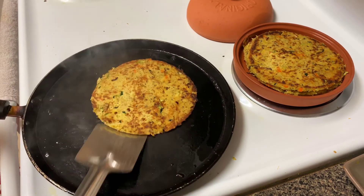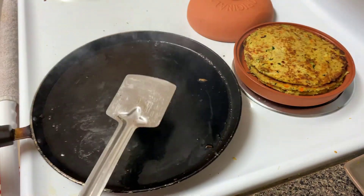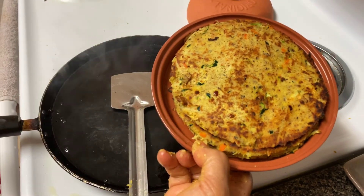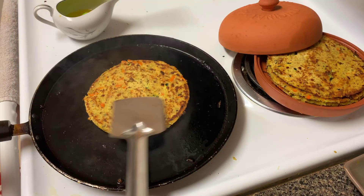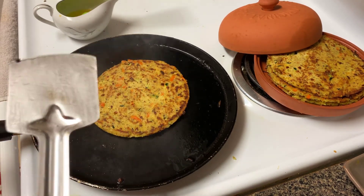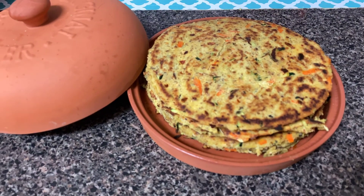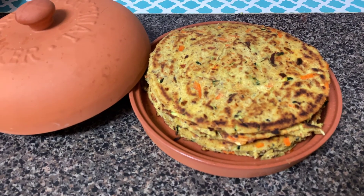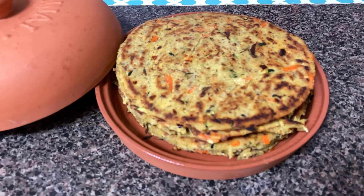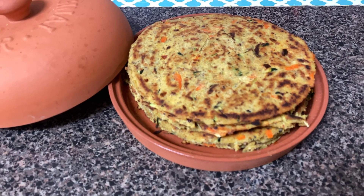My flatbreads are ready — I was able to make seven flatbreads from the dough. Don't they look so delicious? If you don't like flax seeds, you can add two eggs instead of two tablespoons of flax seeds. Look at it — our zucchini, carrot, almond flour, and coconut flour bread is ready. It is very delicious and very healthy. If you like this video, please like, share, and subscribe. Thank you for watching.